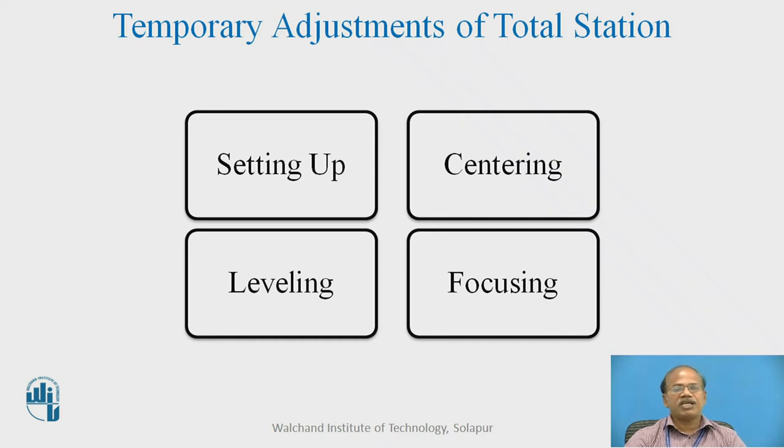In addition to that, in many cases you will find that a digital bubble or electronic bubble is also provided, which we can visualize on the screen. We can find its centering in a very precise manner — up to one second accuracy — and we can check whether the bubble is at center or not in both directions: parallel as well as perpendicular. Both can be verified simultaneously.